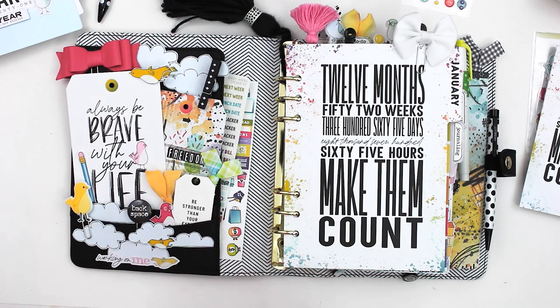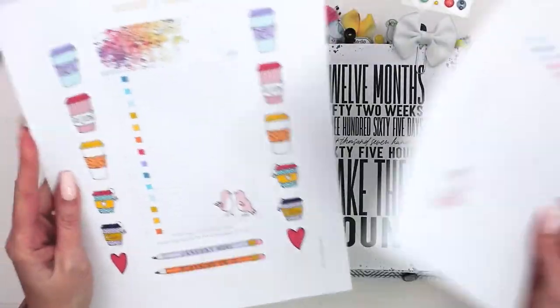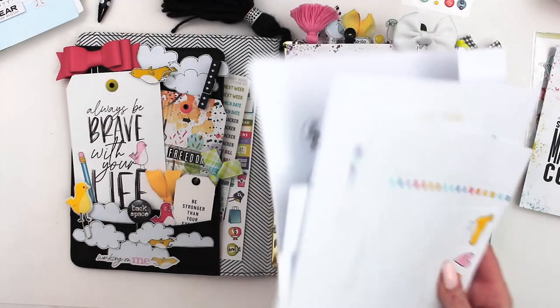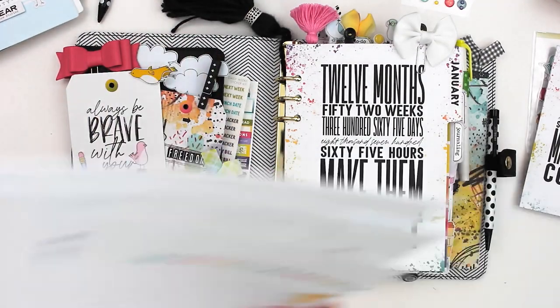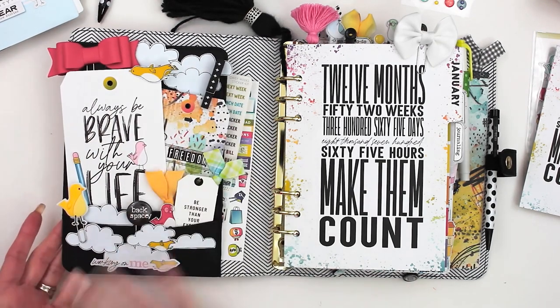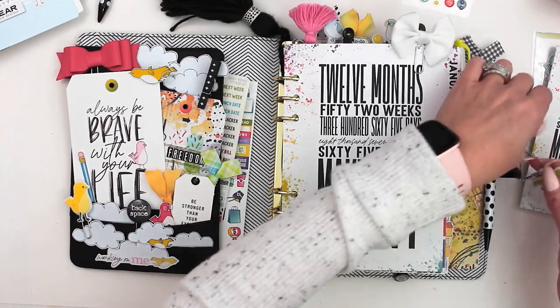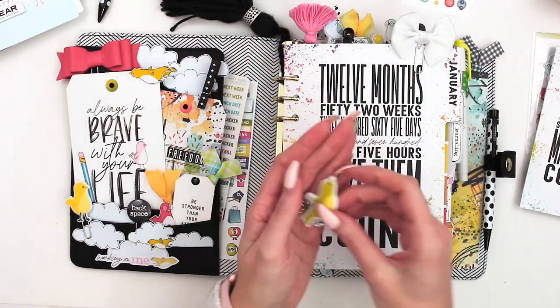I tucked that in there as well and then I made another tag out of some of the pattern paper. I put my one little word for the year in there — my word is 'freedom.' I wanted to add the definition of freedom on there because it just means a lot to me this year: freedom from stress, freedom from a lot of the things we need to let go. I used a lot of the printables — I loved the little clouds, so I tucked some of those in there, some birds, and a couple coffee cups.